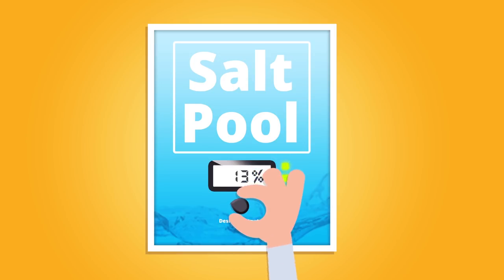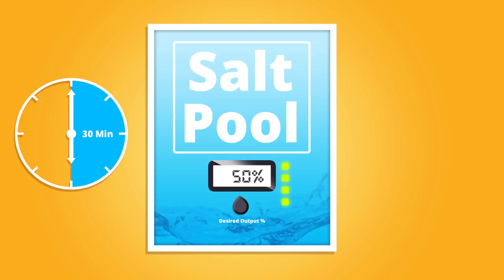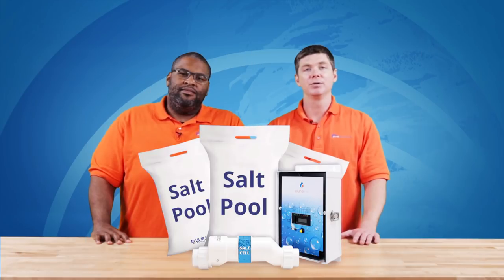On most salt systems, adjusting chlorine production is done with a simple twist of a knob. The percentage indicates how long your cell will be active in an hour. For example, if your system is set to 50% production, the cell would produce chlorine for about 30 minutes in any given hour.